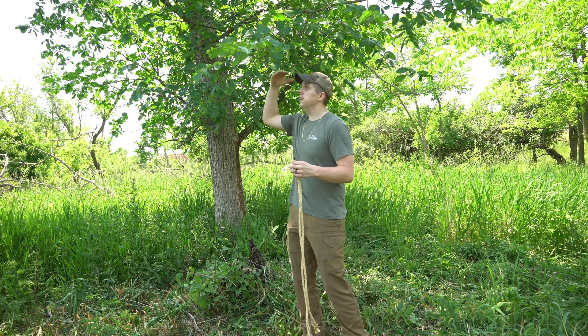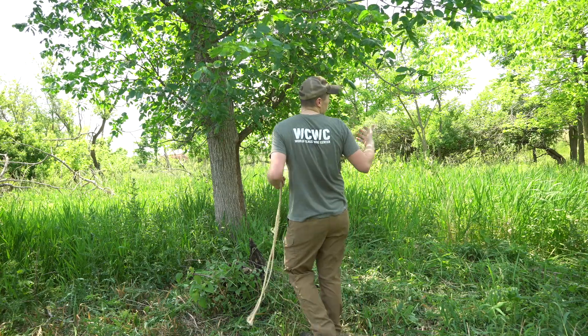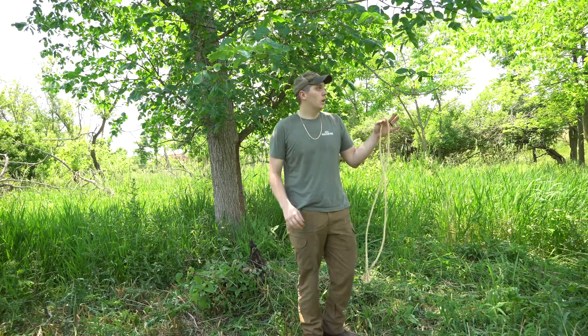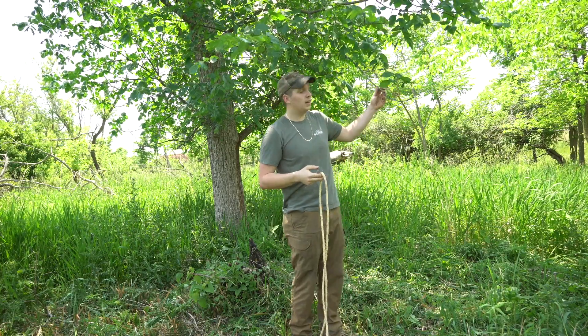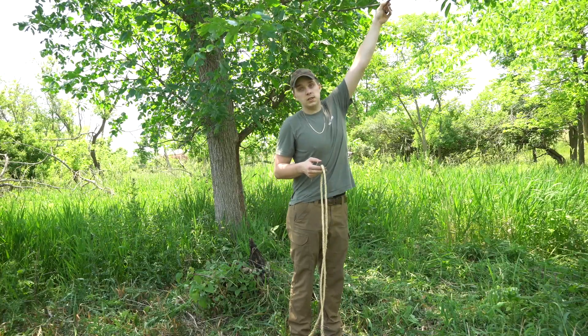What I have here is a limb that's over my head. There was a natural scrape right here on this branch last year. When the leaves fall off and the branch starts to lift up, those deer can no longer reach it. This was only hit until about mid-October when all the leaves came off and this whole branch lifted up.